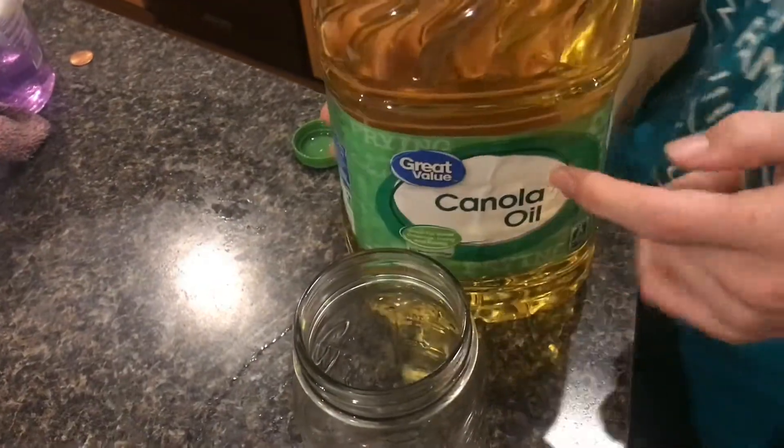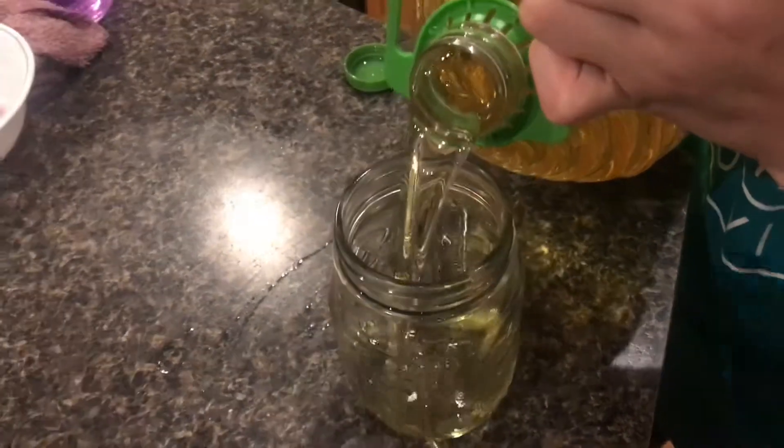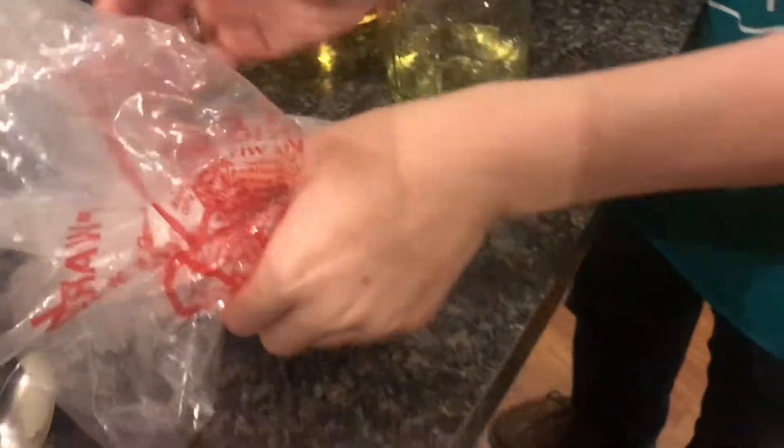One thing I want to try is just canola oil, and then put the dry ice in it just like you're doing that with water. I think it'll be pretty cool. So I'm gonna pour some into this glass jar here and then take a piece of this dry ice and break it off.